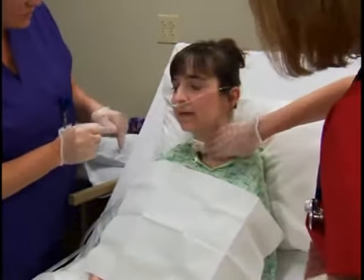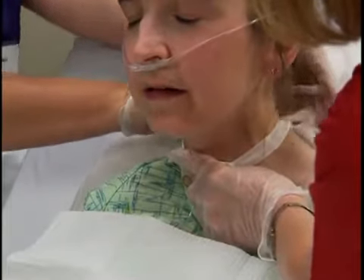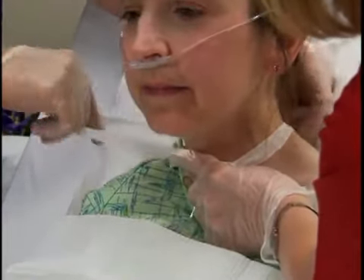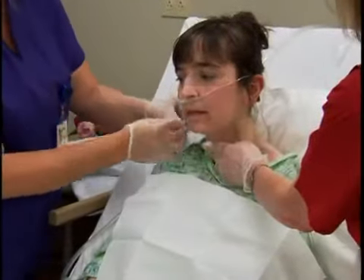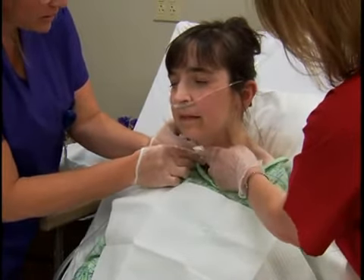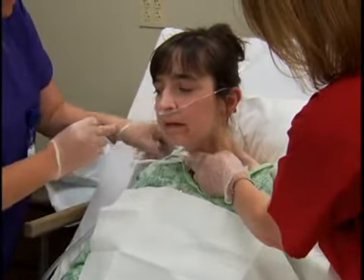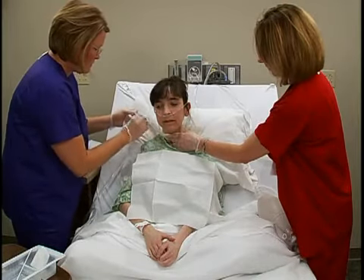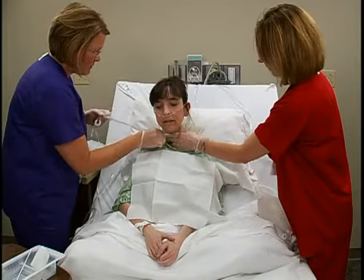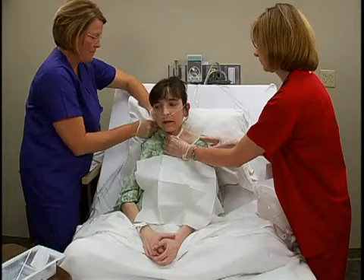Now secure the tracheostomy. For the trach tie method, have an assistant put on clean gloves. While she holds the tracheostomy tube securely in place, remove the old ties. Then insert one end of the prepared twill tape tie through the faceplate eyelet and pull the ends even. Wrap both ends of the tie behind the patient's neck and insert one end through the second eyelet. Pull both ends snugly, then tie the ends in a double square knot on the side of the patient's neck.